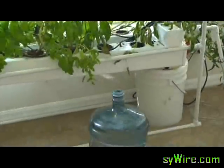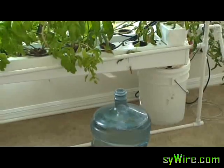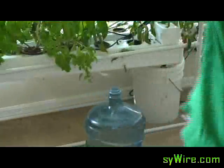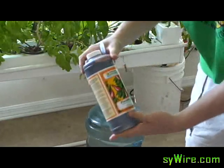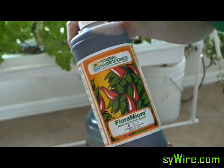As you can see, I've got my five gallon bucket right here — that's what I'm going to put everything into. First things first, you always want to start with the Floral Macro. It has to mix with the water first before you go ahead and put in anything else. Get it mixed up really good.